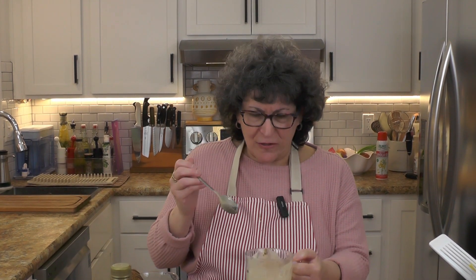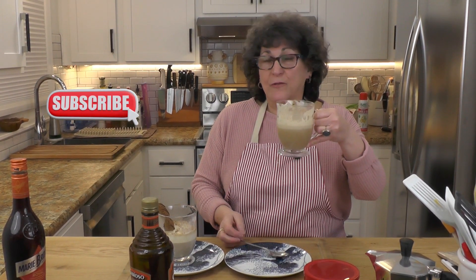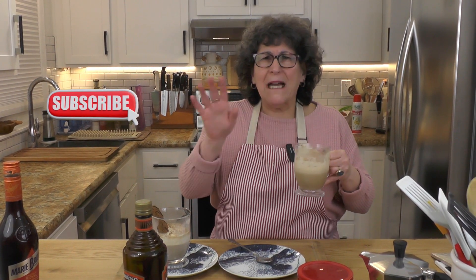I stuck a biscotti in there. It's delicious. This is really an elegant and super simple dessert. Impress your friends, impress yourself, enjoy it. You can eat it with a spoon or you can just drink it. Out of this world.